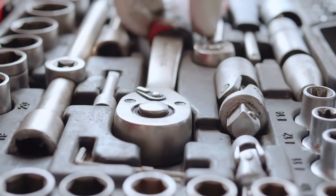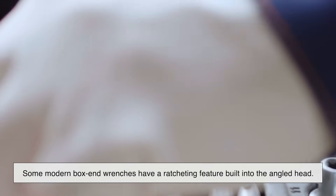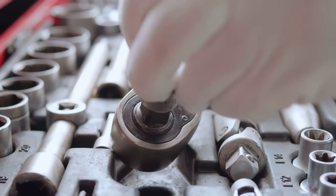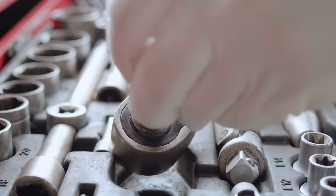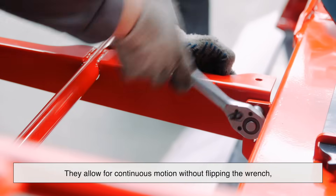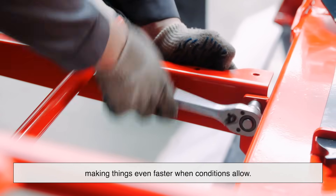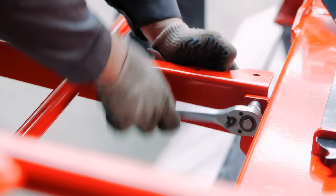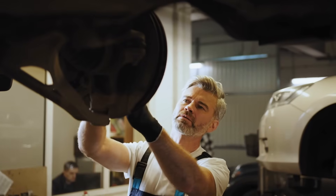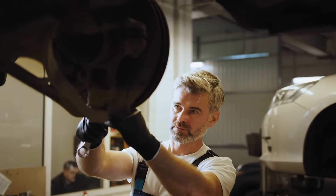Some modern box-end wrenches have a ratcheting feature built into the angled head. These hybrid designs still honor that 15-degree tradition, but with a twist — literally. They allow for continuous motion without flipping the wrench, making things even faster when conditions allow. But the angle remains. Even with fancy additions, the fundamental geometry hasn't changed, because it's already doing its job brilliantly.